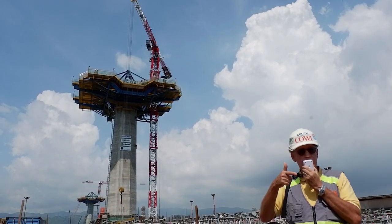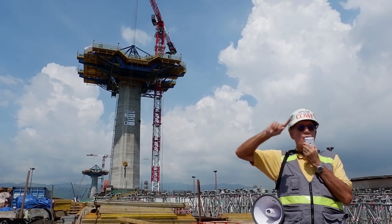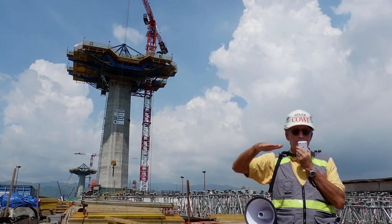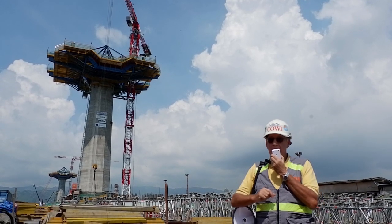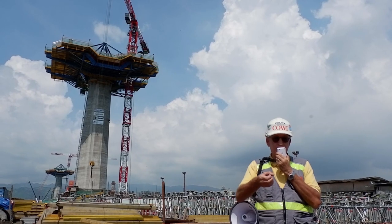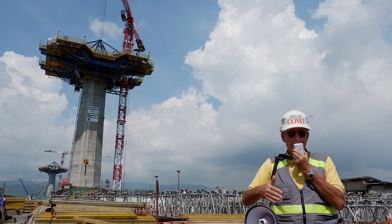We have to wait till June because we have to build the pylon — we have to take the pylon up 14 pours, each pour is 5 metres. So we have to take the pylon all the way up so we can actually attach the stay cables at the top. The stay cables are made up of lots of individual strands, which we stress individually to a known force. Then they'll hold the road up.